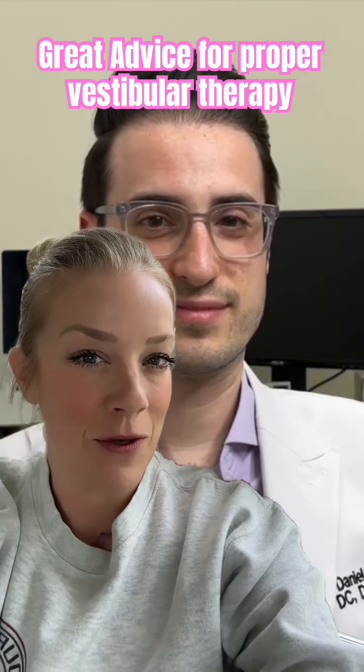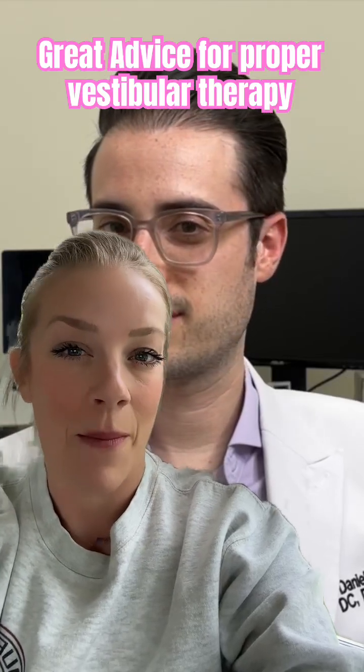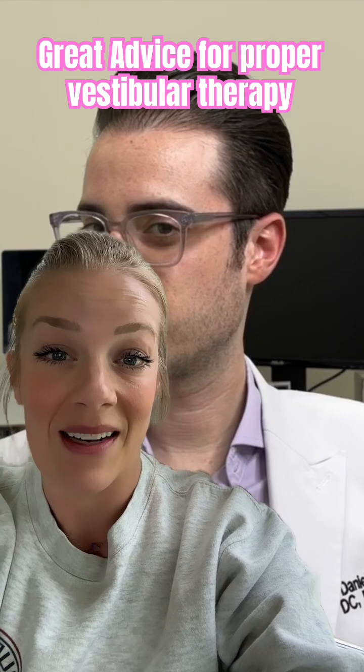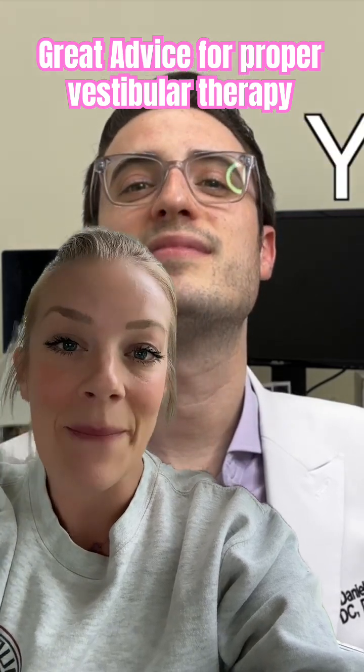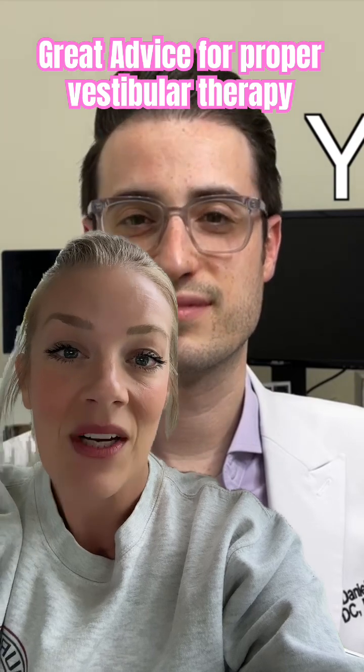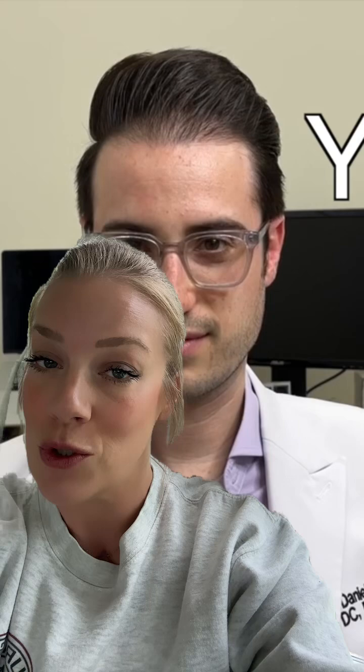Does anyone else get confused about all the information out there about gaze stability exercises and how to complete them? I know I do, and I'm a vestibular therapist. Let me tell you a little bit about how gaze stability exercises work for the inner ear to reduce dizziness.